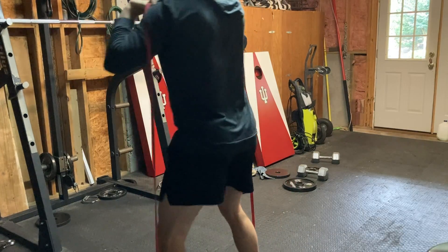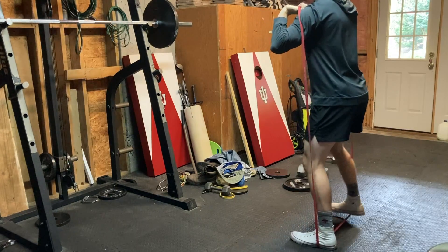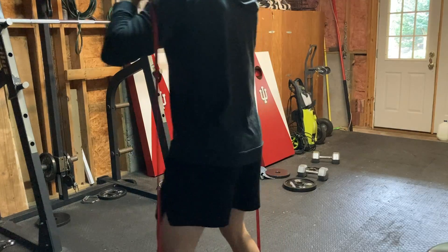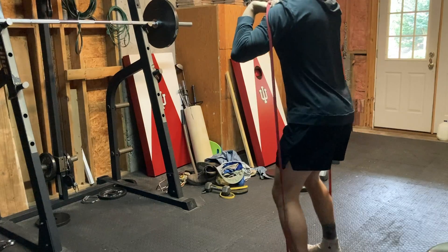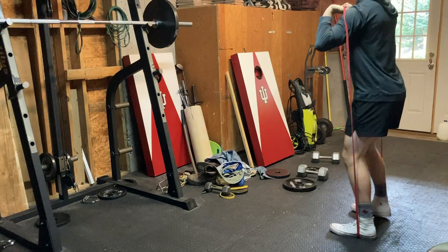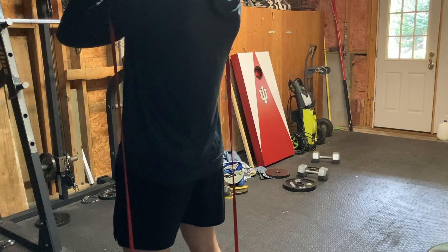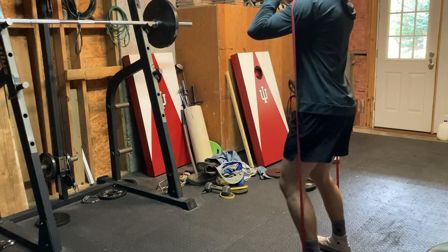I don't think anyone's really injured themselves from hip band walks or adductor exercises, so I keep the accessories at the same intensity — I'd call them the more fun exercises. For hypertrophy movements, I'll either be less intense or cut the sets. For compound movements like squats, I cut the reps in half and keep the exact same weight.